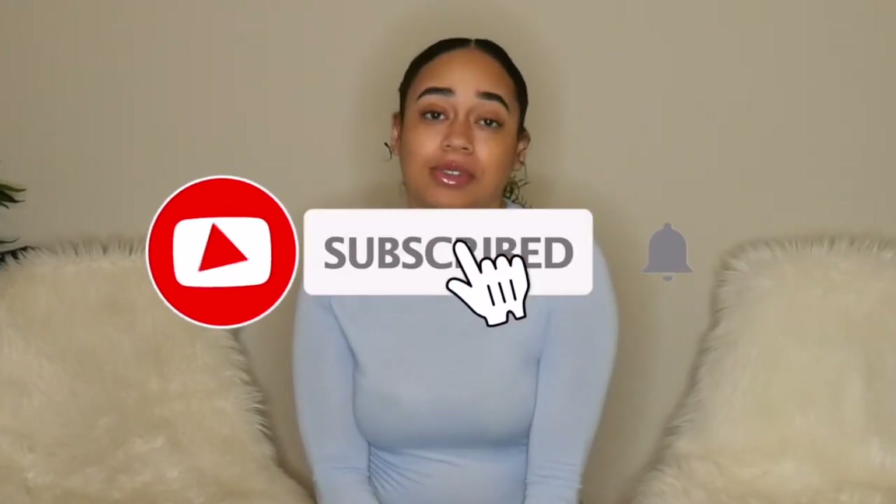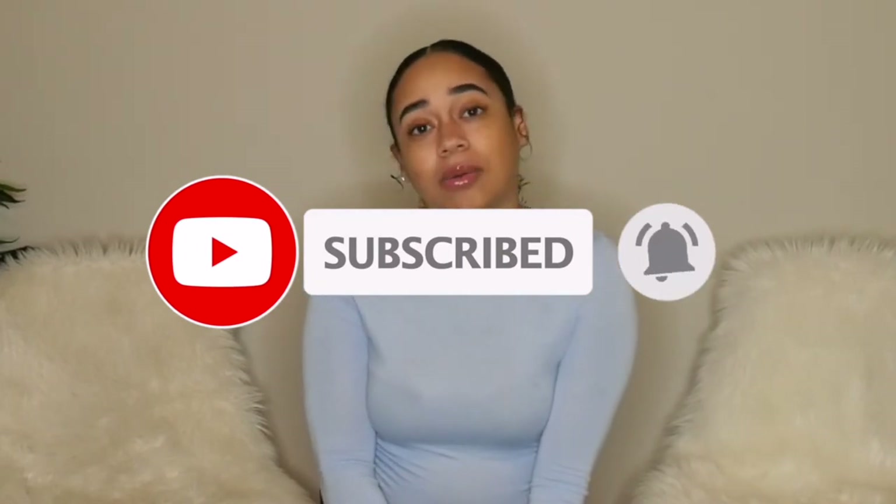Don't forget to subscribe and hit that bell notification button so you'll be notified every time I post a video. Thank you guys so much for watching, and I'll see you in my next one — bye!